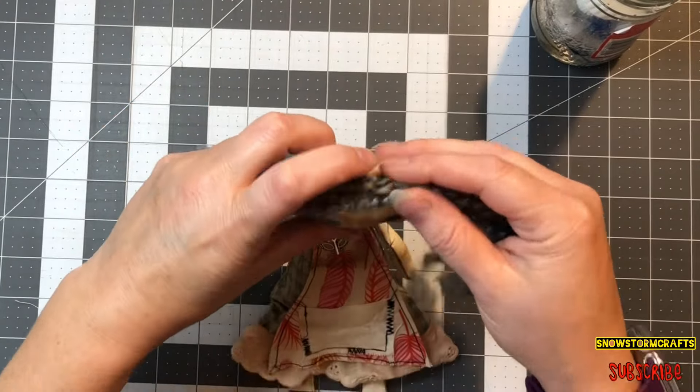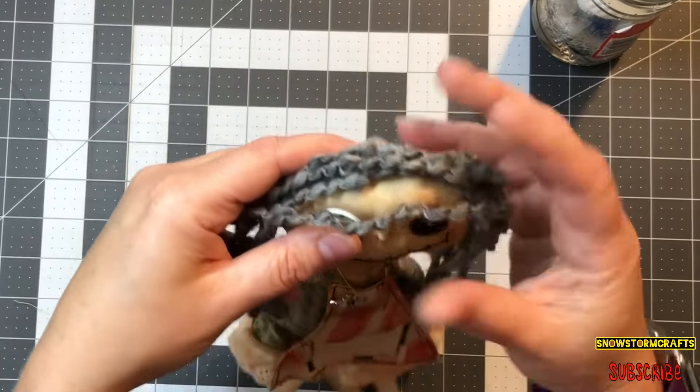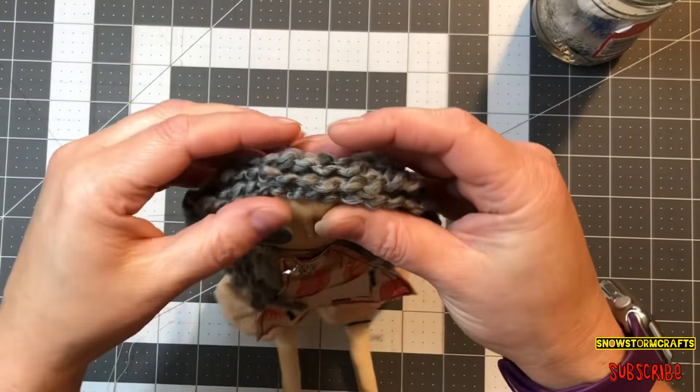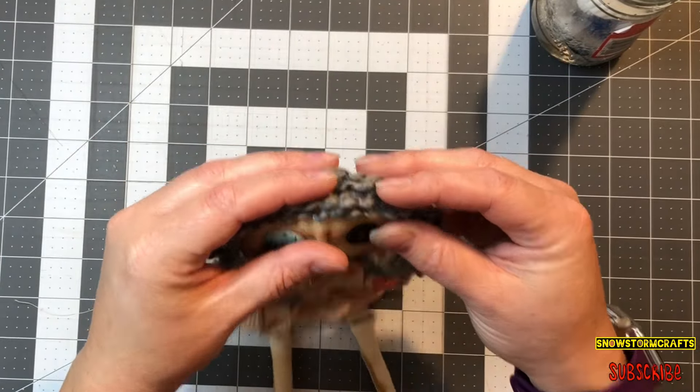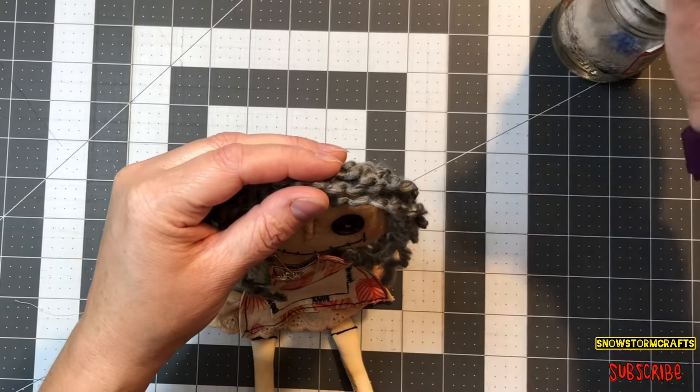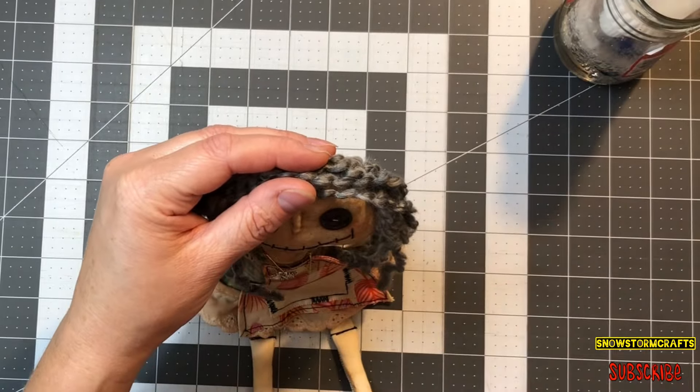I placed the yarn just on top of the head and just kind of see the length and see how I want it. It's just so much fun — once you put the yarn on, it just brings them to life, like their personality comes out.